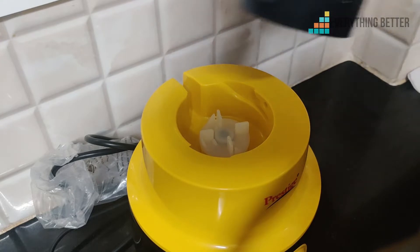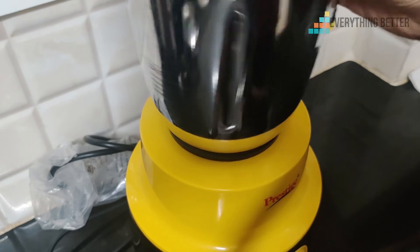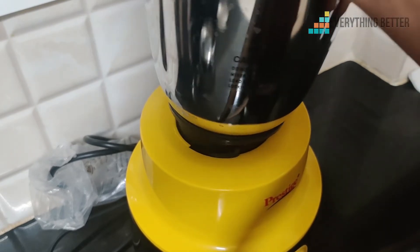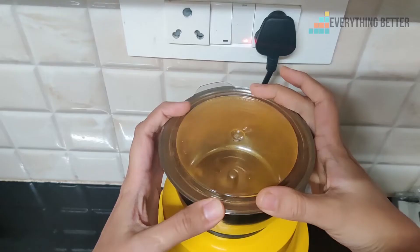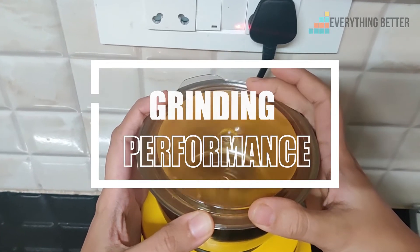Something we really liked about the mixer grinder is that the jars lock to the base with an easy lock mechanism that prevents any misalignment. The performance is fairly good overall.